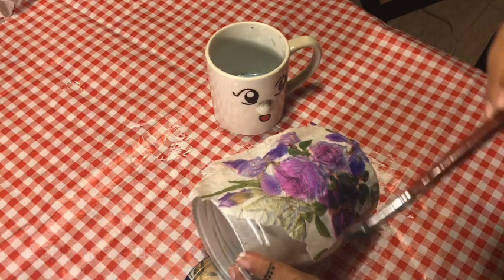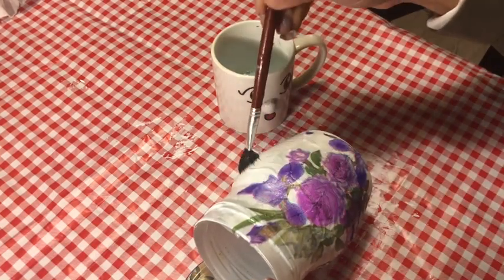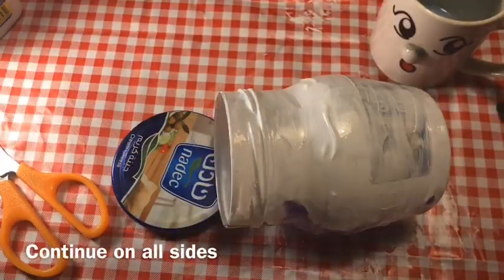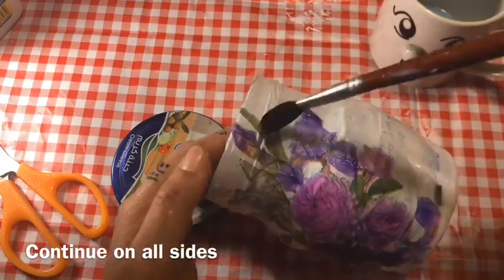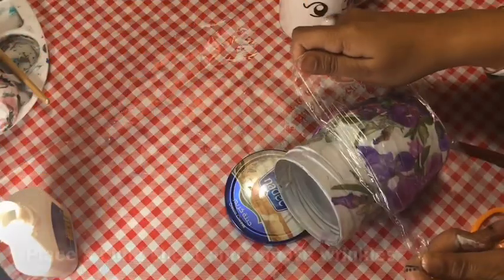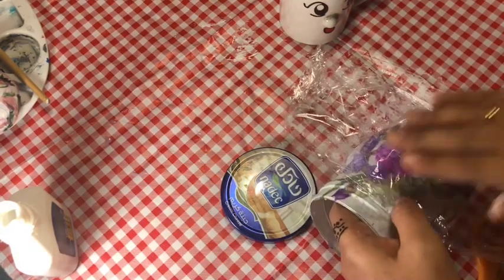Continue the process and after you paste all the print, place a cling foil on top of the jar and remove the wrinkles completely.